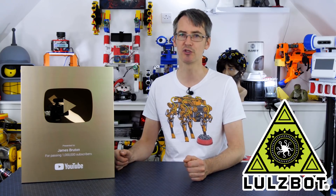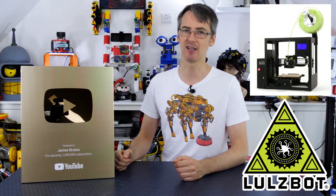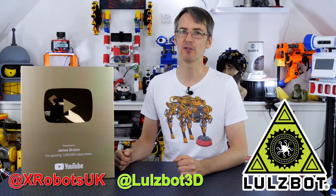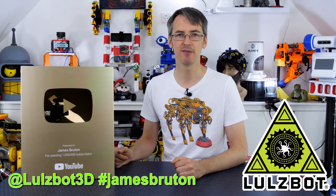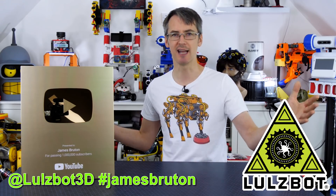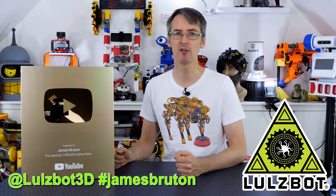Now it's time for a quick ad from the video's sponsor, which is Lulzbot 3D printers. Lulzbot have been supporting my channel since about 2014 with 3D printing hardware, and they're going to give away two 3D printers to celebrate a million subscribers: a Lulzbot Mini 2 and a Lulzbot Taz Workhorse. To win, you must be on Twitter, follow me at xrobotsuk and follow Lulzbot at Lulzbot3d. Then write a tweet tagging Lulzbot at Lulzbot3d with hashtag James Bruton and a short reason why you'd like to win a 3D printer. If you need more characters, you can add a follow-up comment, but please don't write an essay. Between us, we'll decide the two winners and Lulzbot will announce that on their own Twitter and ship the printers.